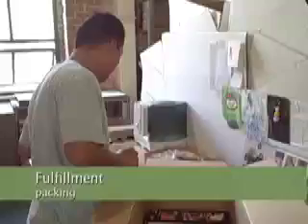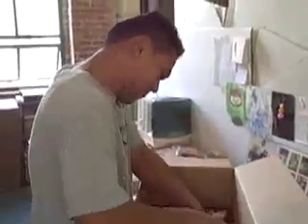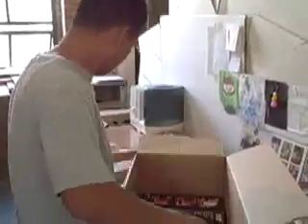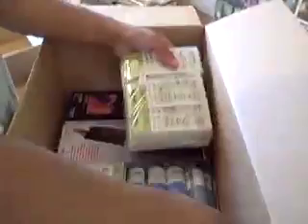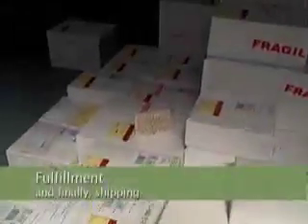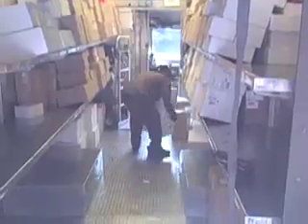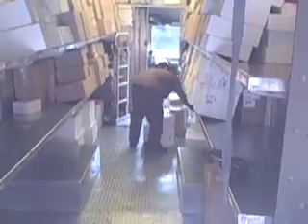Here's Junis, one of our long-time employees, packing all the products that have been ordered by a retailer — with expert precision putting them in the box, and there is our tree, going to some lucky retailer somewhere around the world. And there's the stamps being put on the UPS truck.